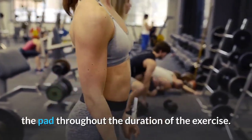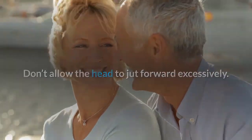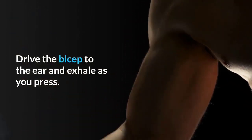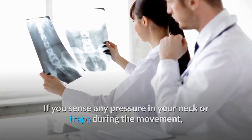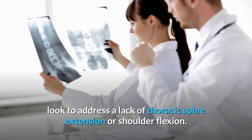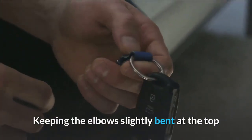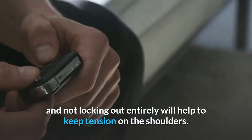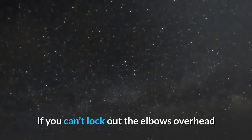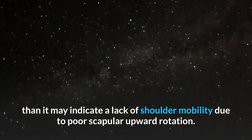Seated dumbbell press tips: Keep your back flat against the pad throughout the exercise. Don't allow the head to jut forward excessively. Drive the bicep to the ear and exhale as you press. If you sense pressure in your neck or traps, address a lack of thoracic spine extension or shoulder flexion. Keeping the elbows slightly bent at the top and not fully locking out will help keep tension on the shoulders.